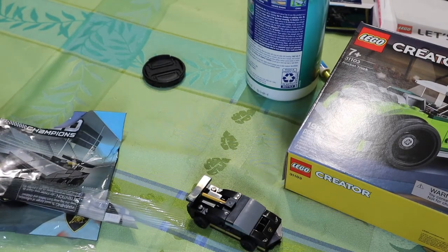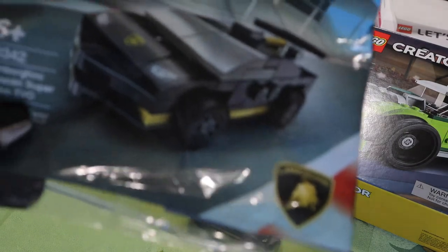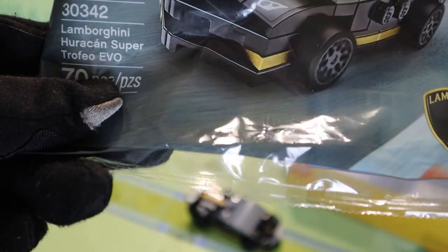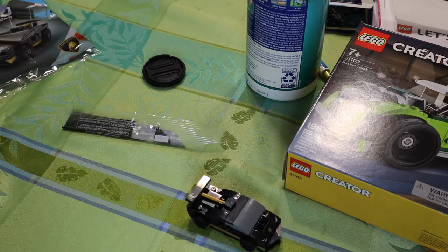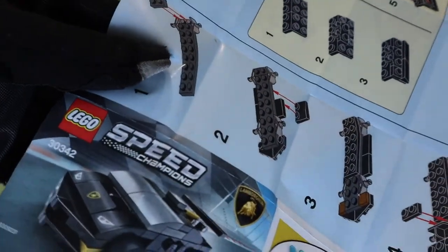Welcome everybody, this is Lego with Alex here with the review of set 30342. This is a polybag — this is the Lamborghini Huracan Super Trofeo Evo. We did not get this in stores, I believe Lego only carries it, but I haven't been able to track down where it comes from yet. I had to buy it from a guy anyway, so here it is with the manual.